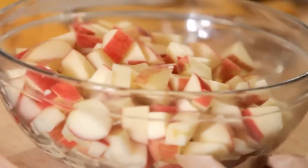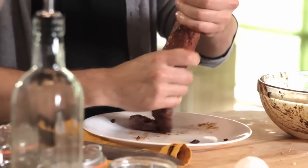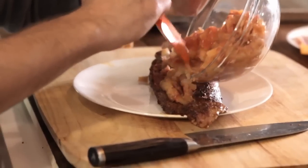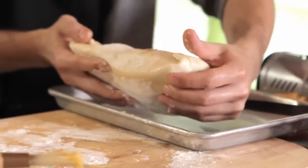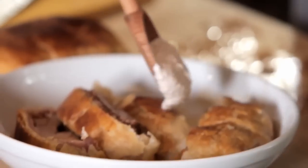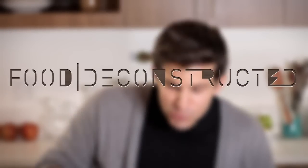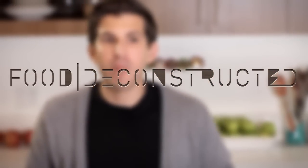Hey everybody, I'm Adrian Bustamante and welcome back to Food Deconstructed. On this episode we're deconstructing the apple pie, and this recipe is actually an apple pork wellington. This is going to be a great twist on the apple pie, as well as a little bit of a twist on the normal beef wellington.